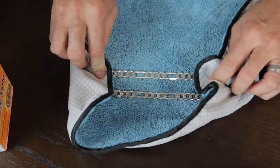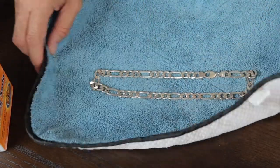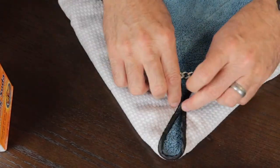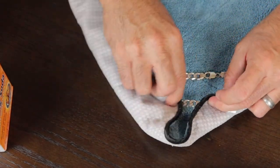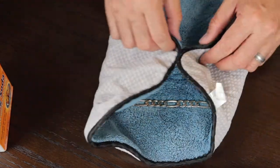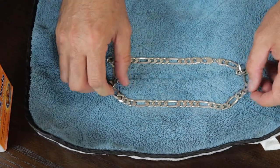I'm using a microfiber cloth, if you're wondering what this is. You know already that baking soda and vinegar have a lot of uses at home, and of course this is one of them.